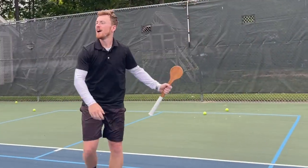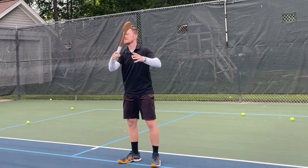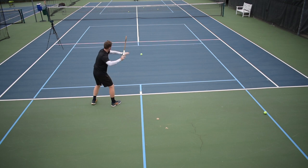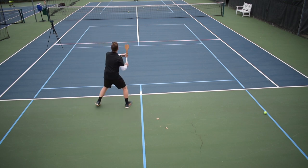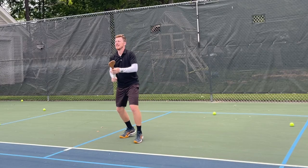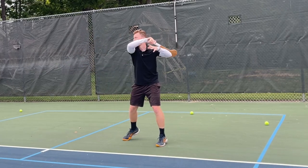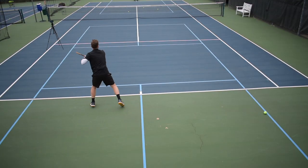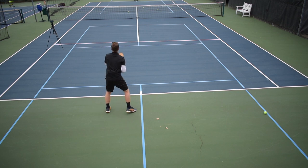So I put the ball machine on at a fast pace. I'm gonna try and do some forehands first. That's hard. It really works when you're focusing on your contact position - fast feet, set your feet and striking that ball clean. That one was too long.